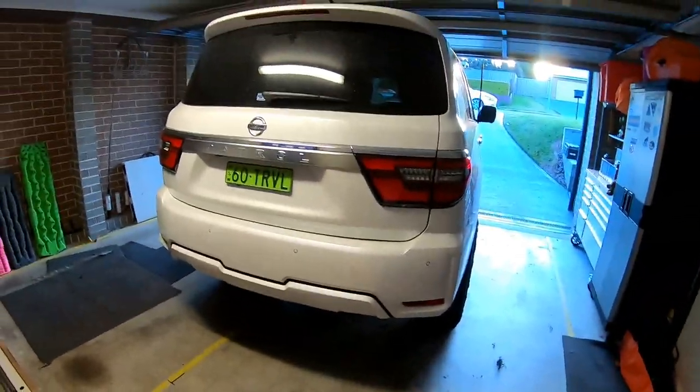G'day guys, Caleb from RadioTravel in the garage. Today we're playing with the big troll again. We're going to fit the airbags. I just want to touch on the importance of why you need airbags.